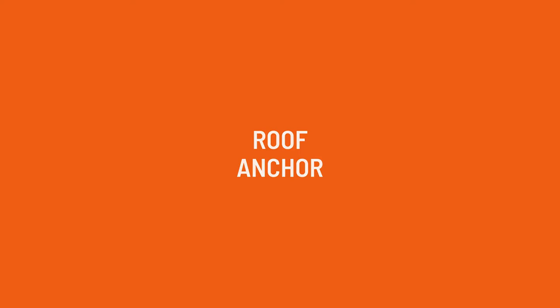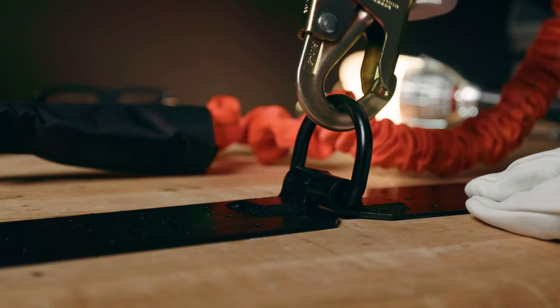The reason somebody would be so reckless as to not use fall protection is that most roofs don't have a true anchor point. So let me solve that problem right now. The solution is to install a temporary anchor. Today we've got the multi-use anchor.